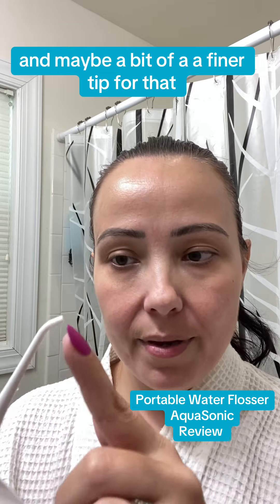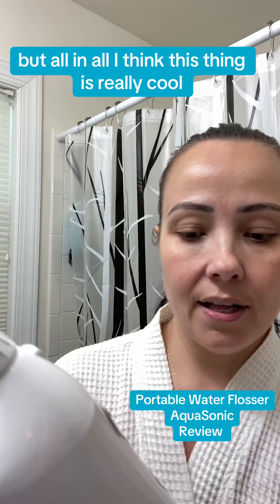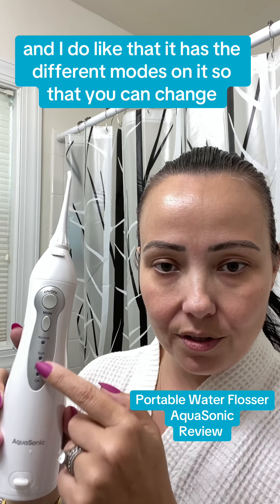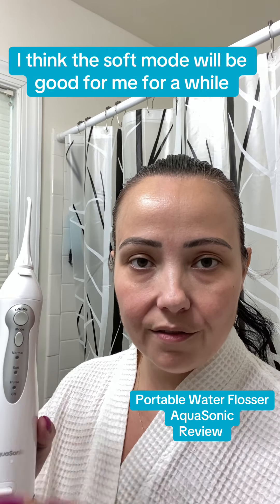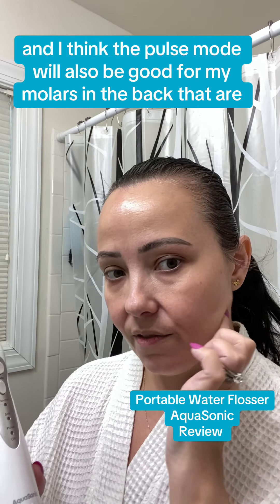Maybe a finer tip as well, but all in all I think this thing is really cool. I do like that it has different modes so you can change settings. For me with sensitive gums and sensitive teeth, I think the soft mode will be good for a while until I can work up to the normal mode. The pulse mode will also be good.